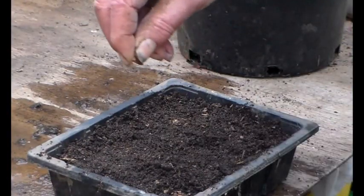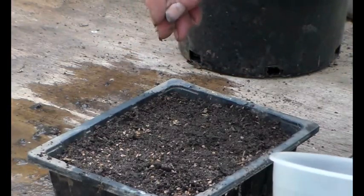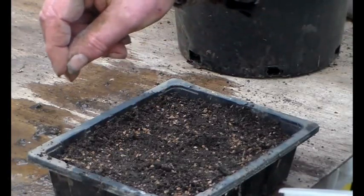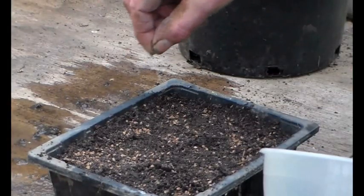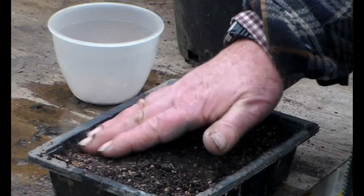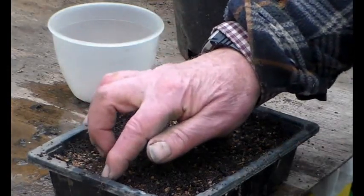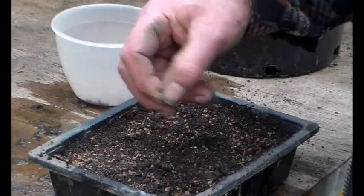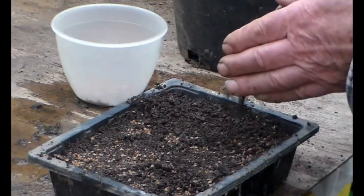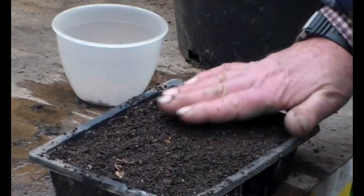There's probably a few too many for in here, but let's just sprinkle them like that. Hopefully come the spring — we've got to keep them moist, we've got to keep them covered — but hopefully in the spring we'll have a whole crop of young alder trees. They'll get to about this big, and then I will separate them out and pop them on. Keep them watered during the summer. All we want to do now is just cover them up.